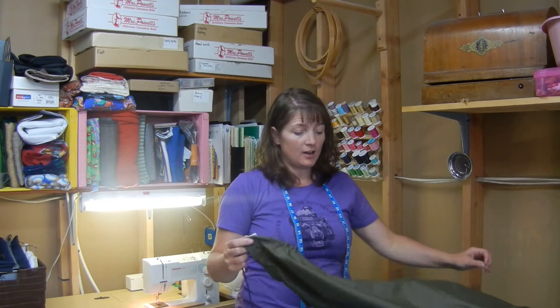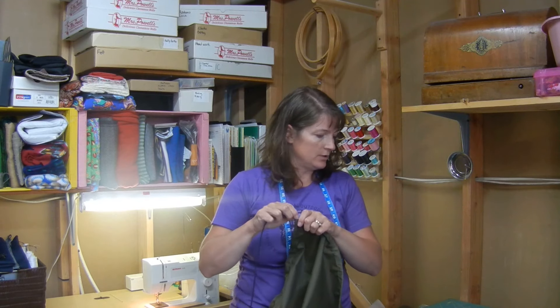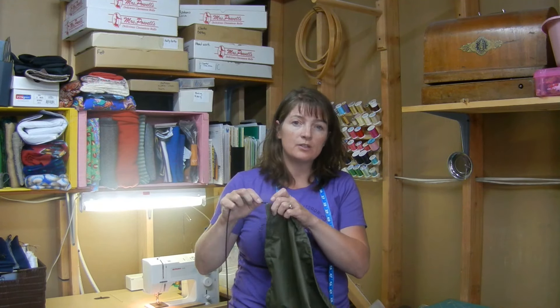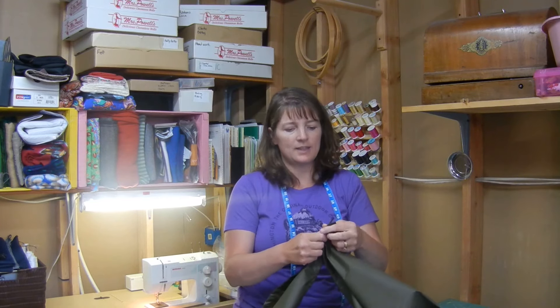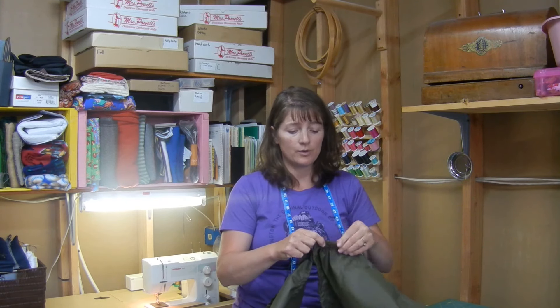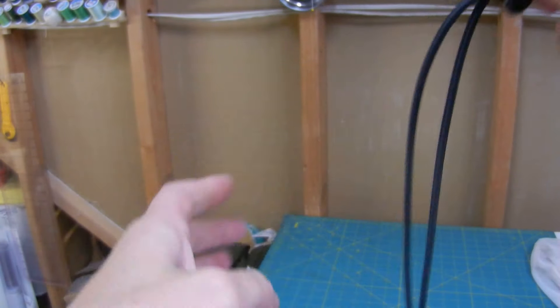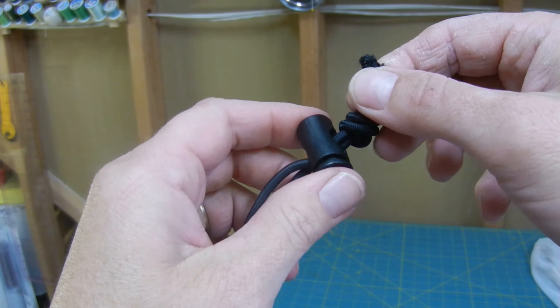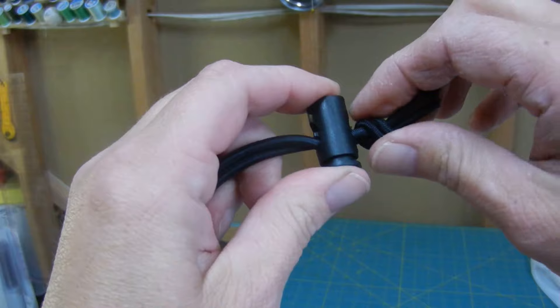Now that all the channels are sewn in, it's just a matter of threading the elastic cord through those channels. You want about a 10 foot piece that's continuous — just push it through. When you get to a corner you'll have to redirect it: it comes out of your straight side and you turn it and put it in the other side, making a corner and continuing on. Once the cord is all the way through the casing around your rain cover, put the elastic cording through your cord lock, then tie a knot and you're done.